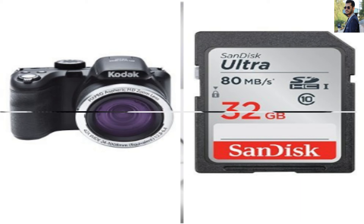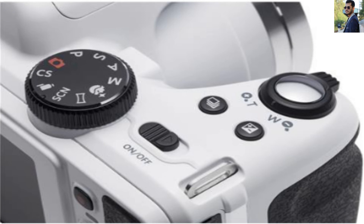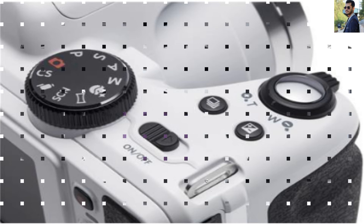In addition, the stabilization feature helps you take sharp, clear pictures. If you are a beginner in photography, you will undoubtedly learn many techniques using the new Kodak camera.